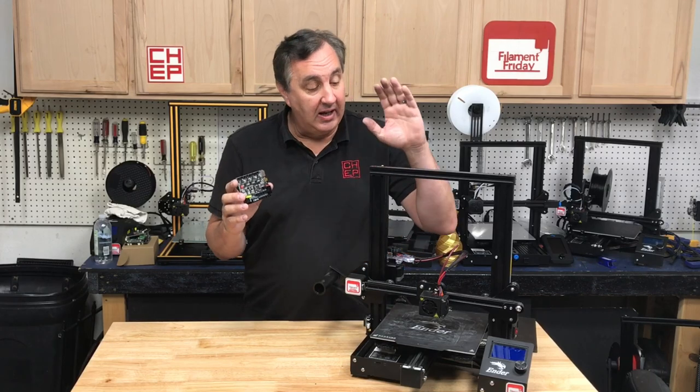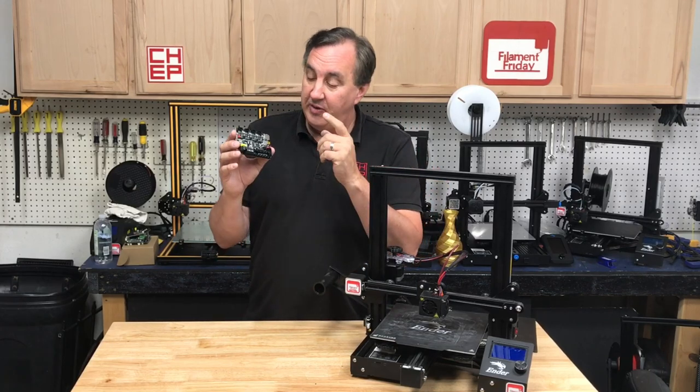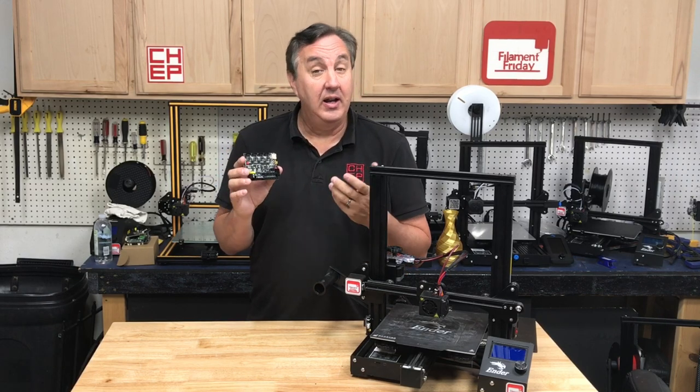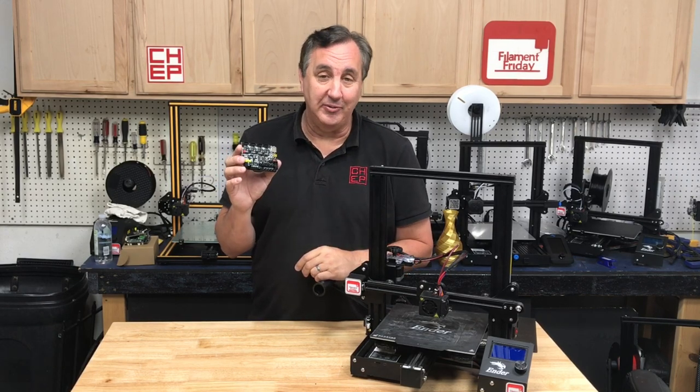In today's episode I'm going to update an Ender 3 Pro with a 32-bit board from BigTreeTech. I'll show you how to do it and how to update the firmware on today's Filament Friday.